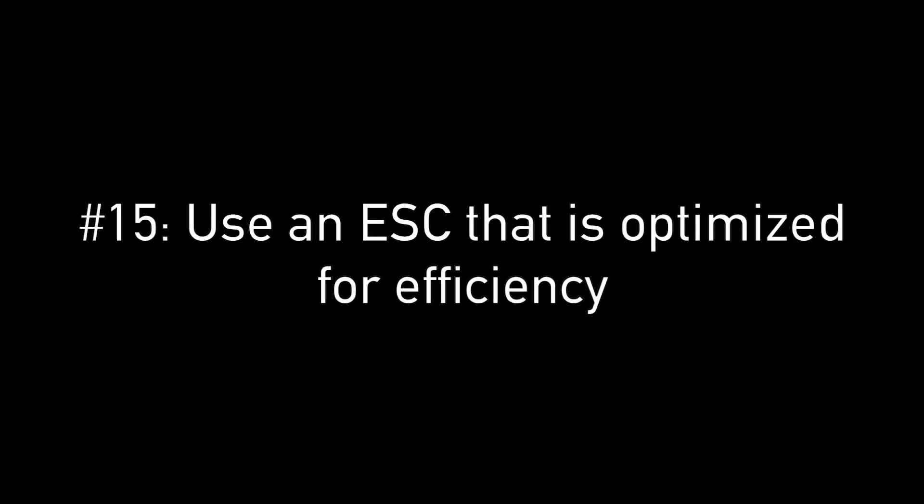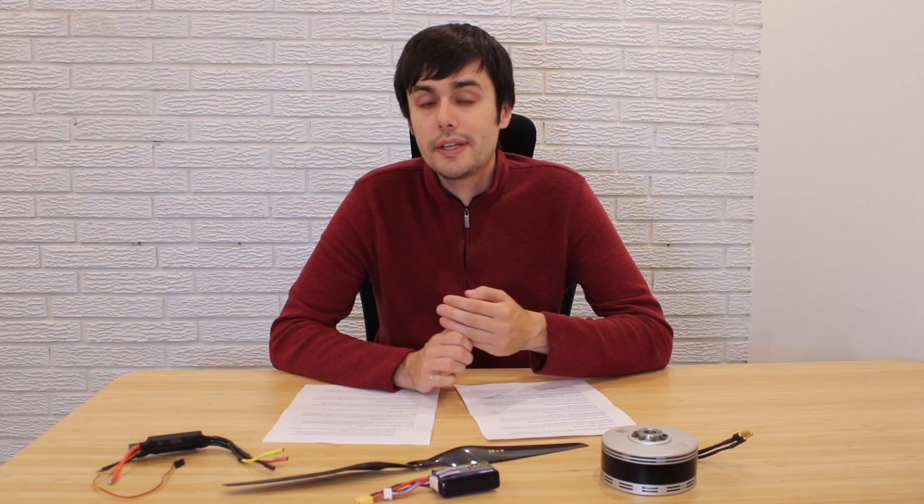Another factor is to use a highly efficient ESC, for two main reasons. First, if you have five to ten percent losses in your ESC, that's power not going to your propeller. Second, an inefficient ESC will heat up significantly, and heat is very damaging to transistors, leading to early failures. In our experience, a lot of drone failures come from electronic components rather than bearings or the motor itself.